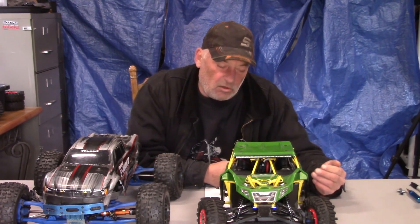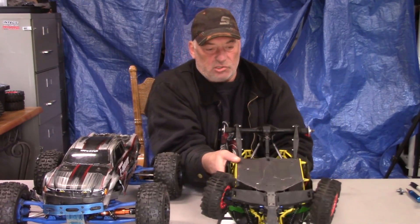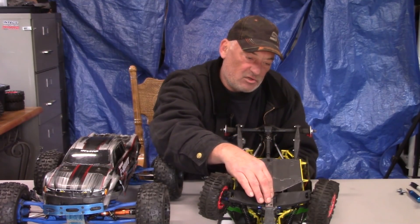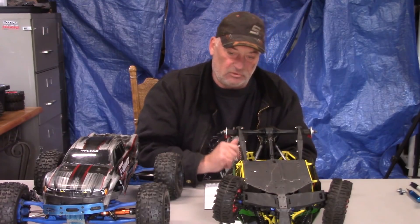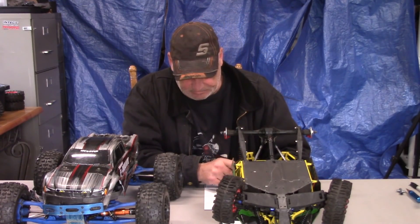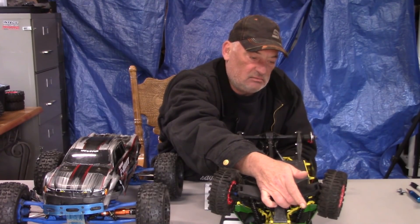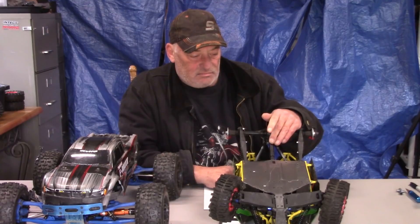The first issue I heard about was the servo, but what I've been having a problem with is the front and rear differential. For the front differential, I have aluminum carriers coming instead of the plastic ones that come stock. That goes for both front and rear. The aluminum carriers will prevent the screws from backing out, which has been happening. I've already upgraded to the Hot Racing front axles.